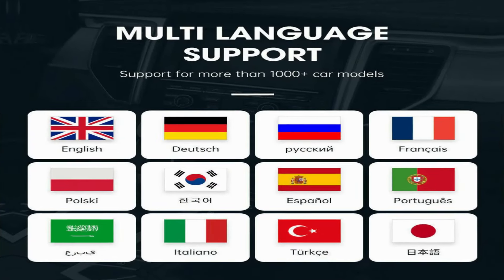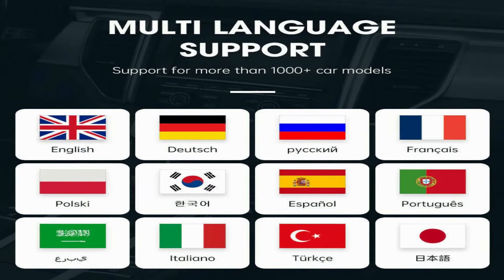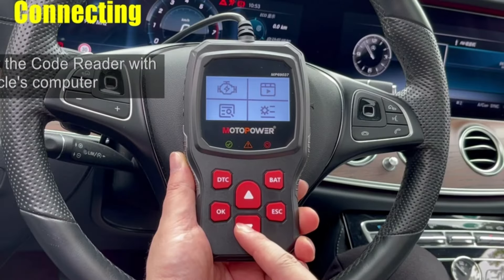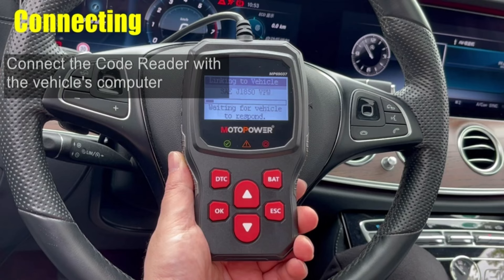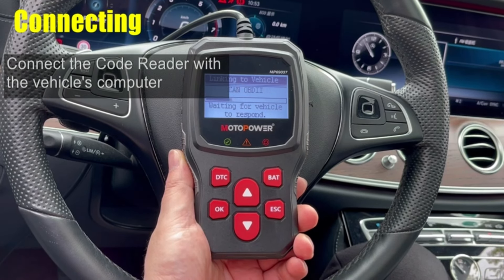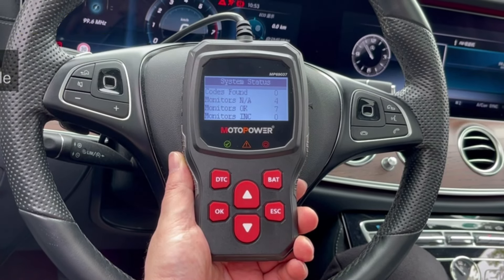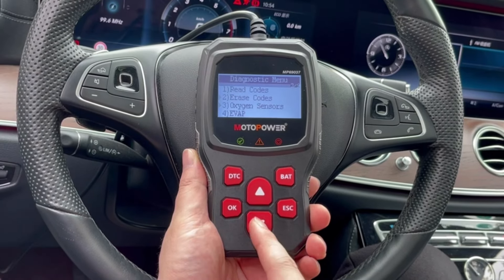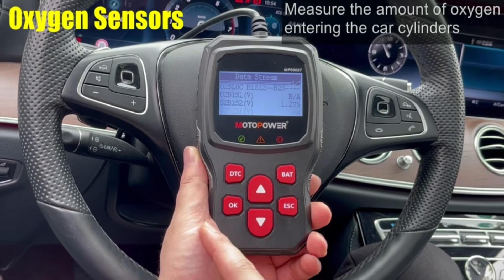This scanner offers multilingual support with six languages to choose from, making it accessible to a wider range of users. Using the Motopower scanner is simple — just plug it into your car's diagnostic port, turn on the ignition without starting the engine, and the scanner will automatically boot up. From there, you can use the intuitive buttons to navigate the menus and access the various functions.